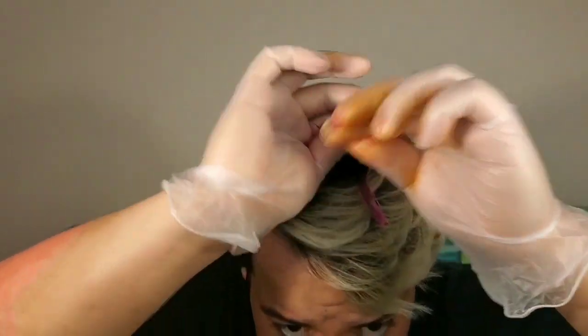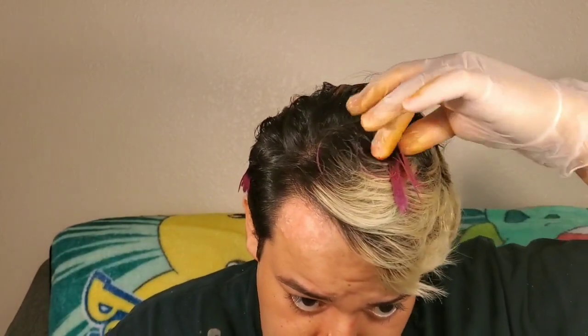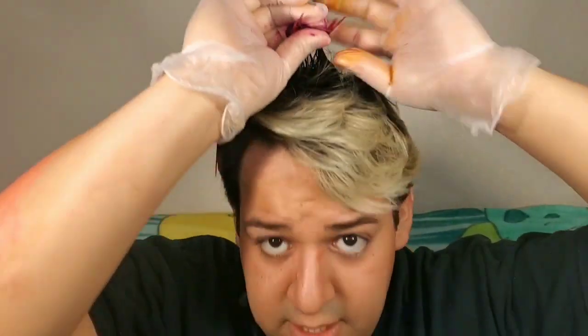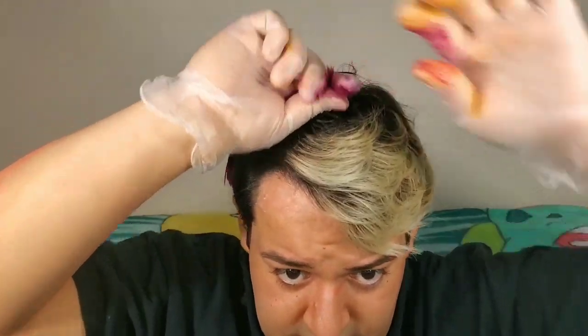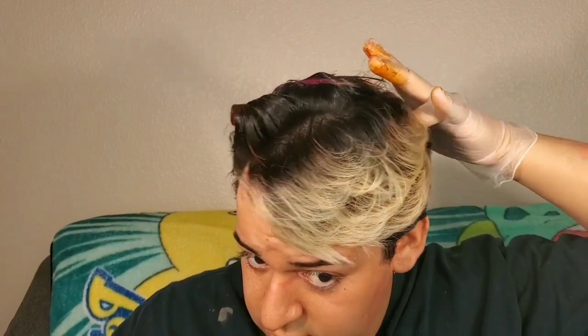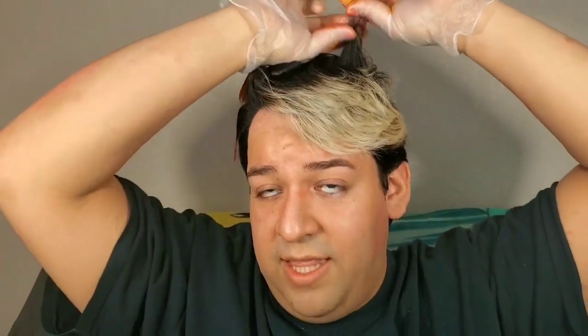I'm completely doing my hair out of frame — you'll see the end result. I'm gonna get color everywhere. The biggest tip to hair coloring is saturation: make sure every strand is soaked.